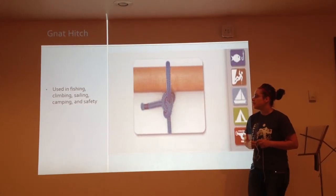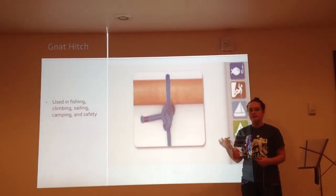The cleat hitch is used in fishing, climbing, sailing, and camping, and for safety.